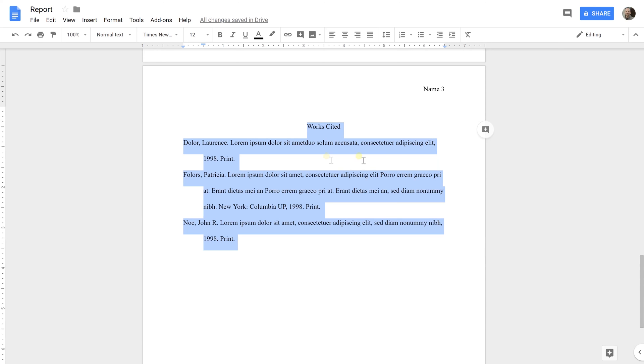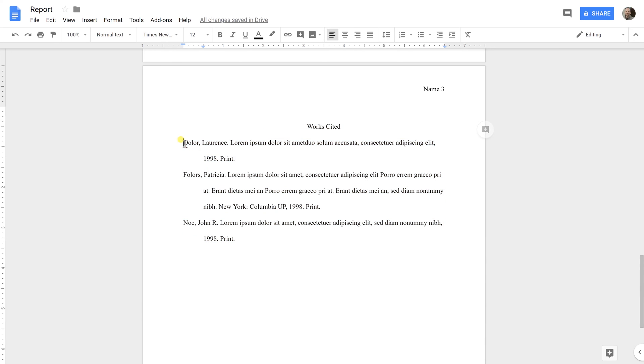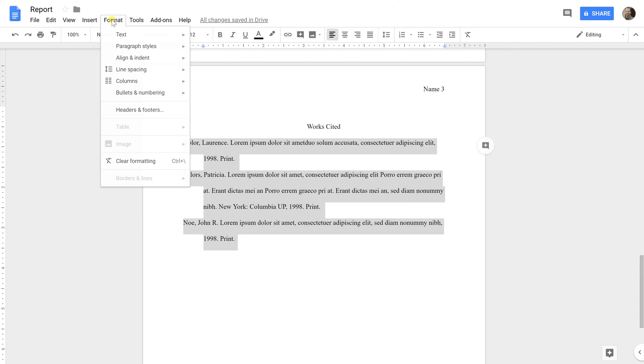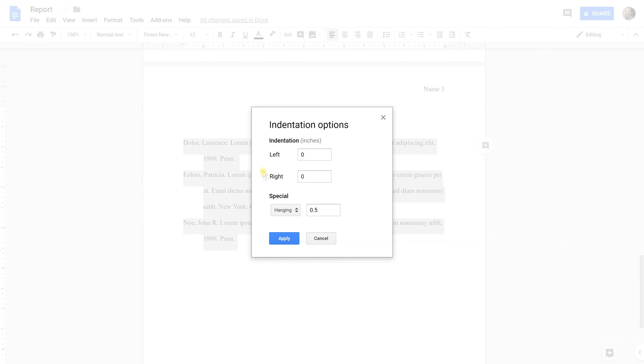Once you have the hanging indent set correctly, Google Docs will take your next line and indent it. Once your citations are double spaced and in alphabetical order, select just the content, go to Format > Align and Indent, then come down to Indentation Options. At the bottom you'll have a Hanging indent as a special option — select that and set it at a half inch. That gives you the one-inch margin plus a half inch on the subsequent lines. Click Apply and you're done.